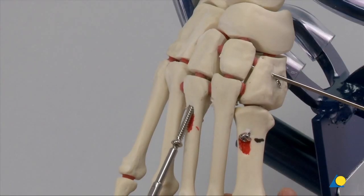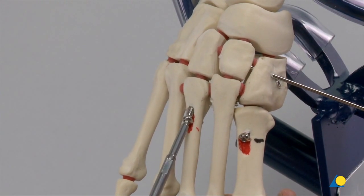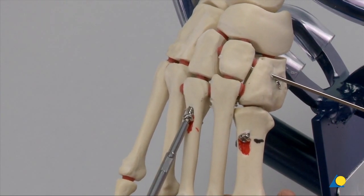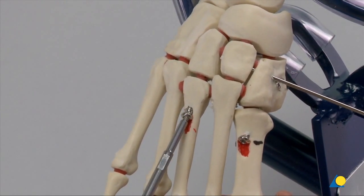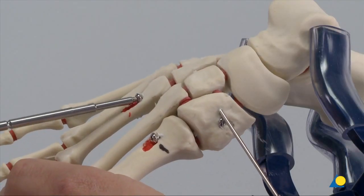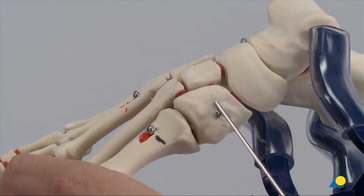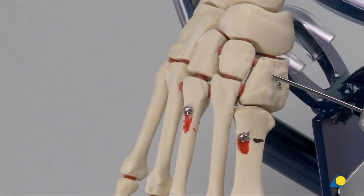These screws have been inserted as lag screws because with these non-essential joints, stiffening or even auto-fusing is acceptable as motion need not be maintained, especially in a post-traumatic injury. In many instances, fusion can actually be desirable. The remaining K-wire is removed.